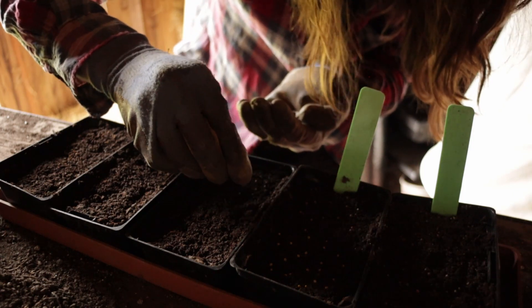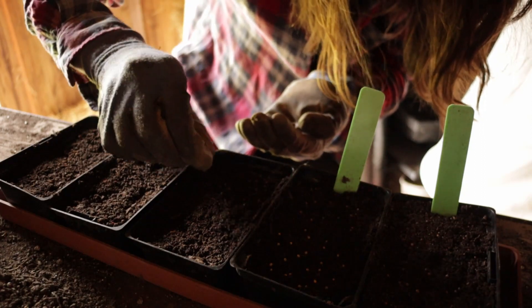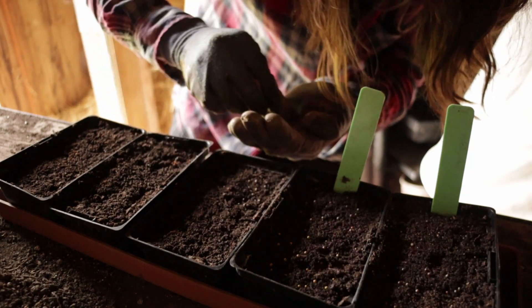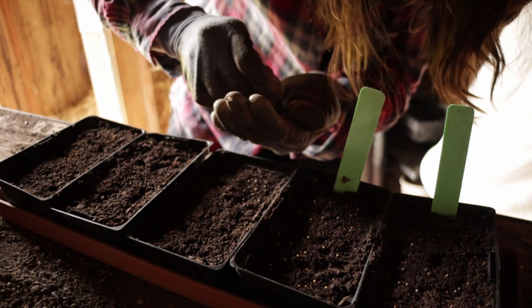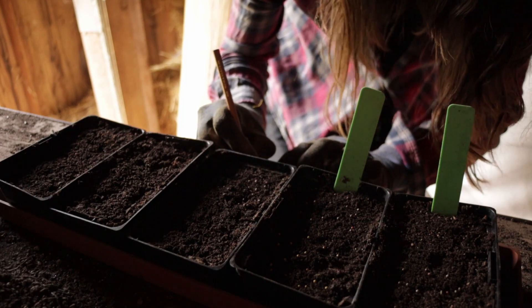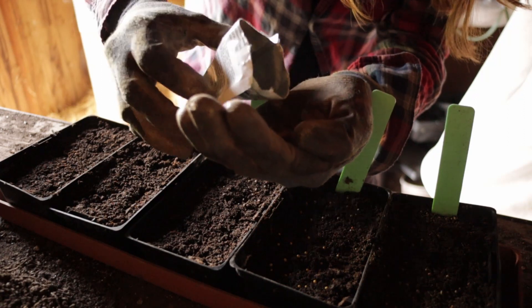This is another broccoli. We won't have any shortage of seedlings, so long as everything goes to plan. Let's go in.